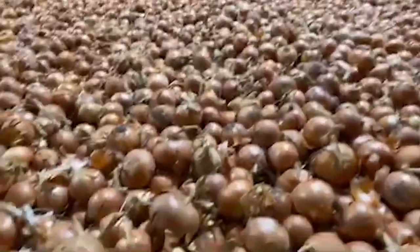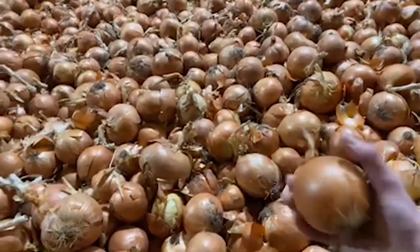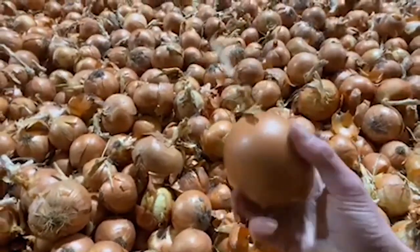So what you're going to see that's the biggest difference. This is obviously a storage onion. You see that dark, nice, heavy skin set that these onions have? That's what you're going to see with the storage onion.